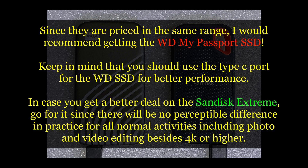There will be no perceptible difference in practice for all normal activities like photo editing or video editing. I do all of that on the SanDisk Xtreme and have absolutely no issues when working with the WD SSD or the SanDisk Xtreme SSD. In practice, there is no real difference.